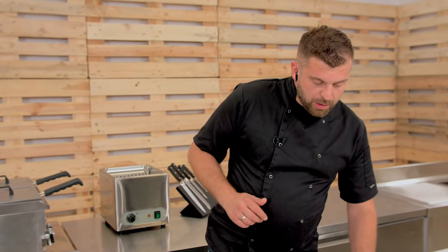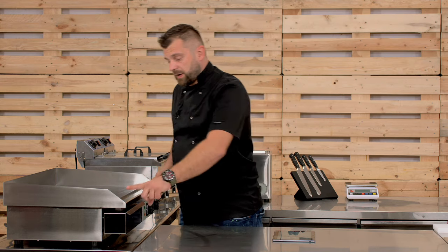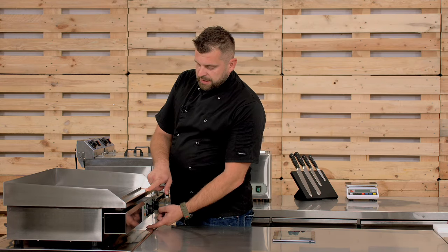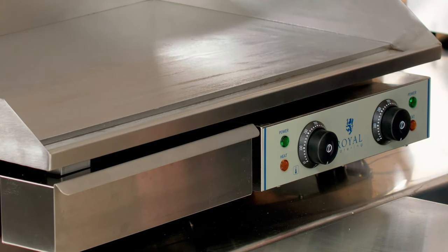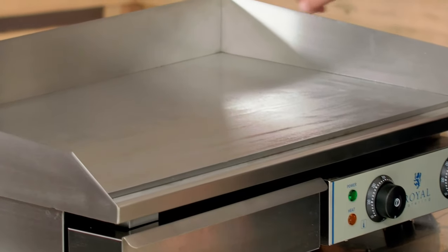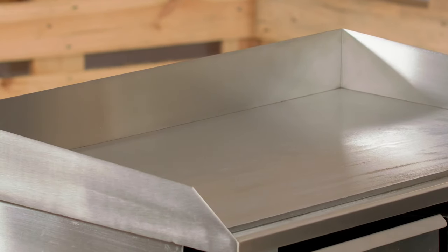Second question: how high is the device without the collar? Here are all the total dimensions: 75 centimeters across, 16 centimeters of height, the collar is 8 centimeters in height, giving a total of 24 centimeters, and 52 centimeters of depth.